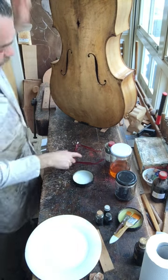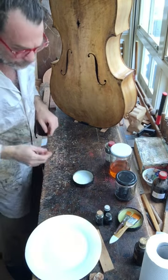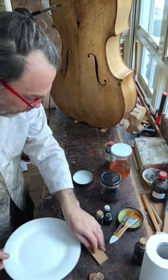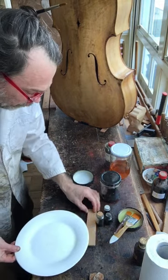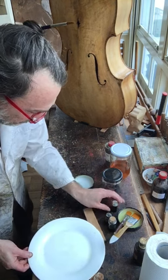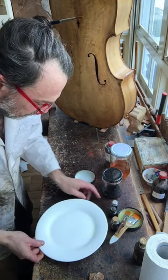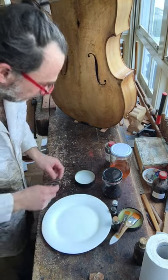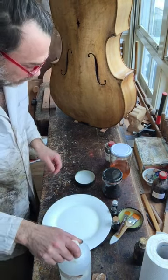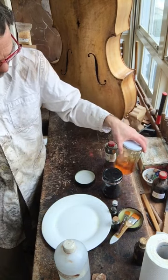By sealing it we're going to create — I've already done one layer — so it's going to look a little bit more yellow. What we're going to do is make what's called a dirty yellow. We take our plate, and we're going to take a little splash of alcohol. Remember what I said about making this mixture thick — this is 50/50, this is actually a little too thin.